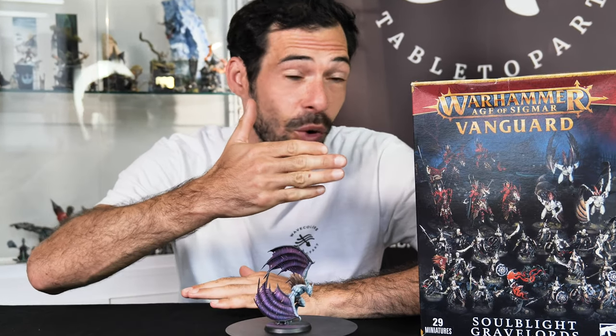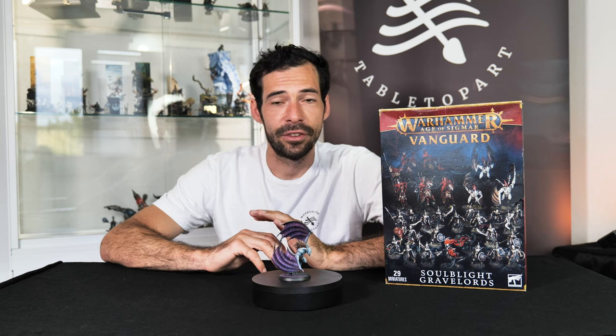Hello guys and welcome to a new video on the channel. This time it's not about Star Wars. This video is about Warhammer Age of Sigmar miniatures and it's not about a commission or a cooperation. This is really a project of my own because I got a little bit of pressure from someone to get into Age of Sigmar, who is already into it and knows a little bit about the rules.